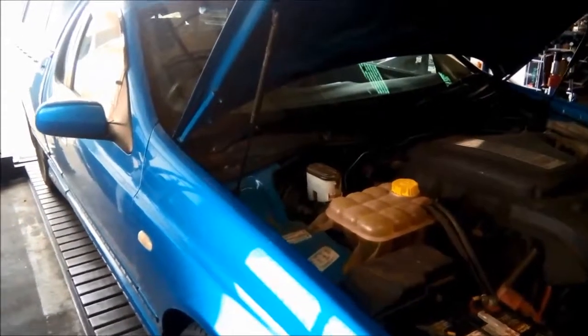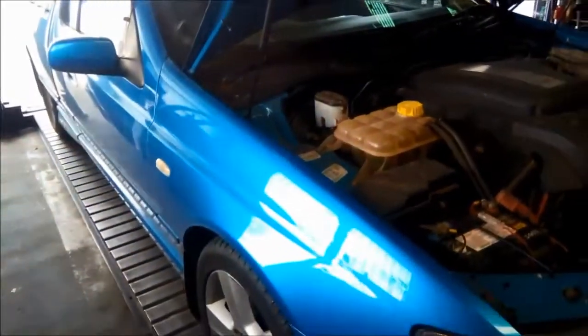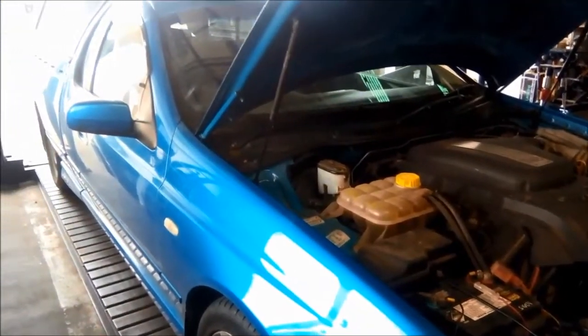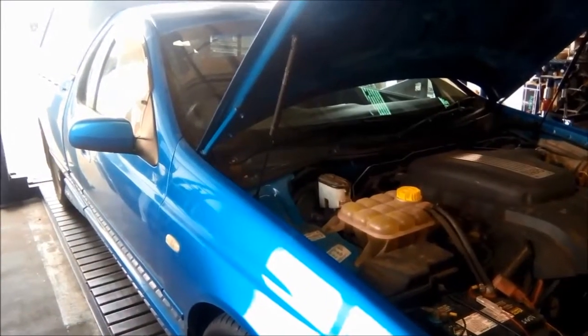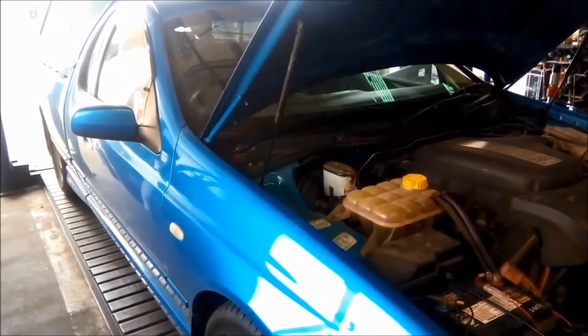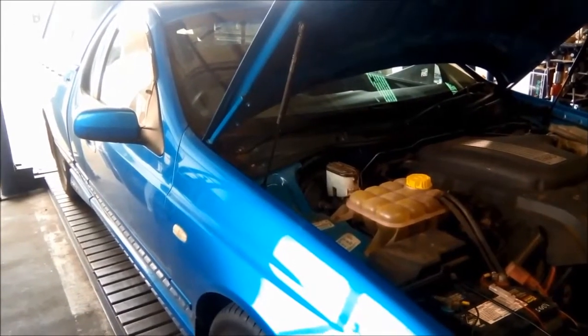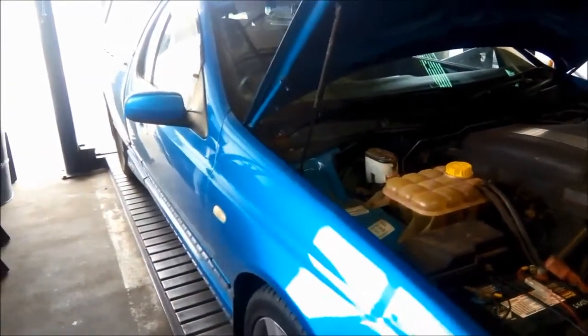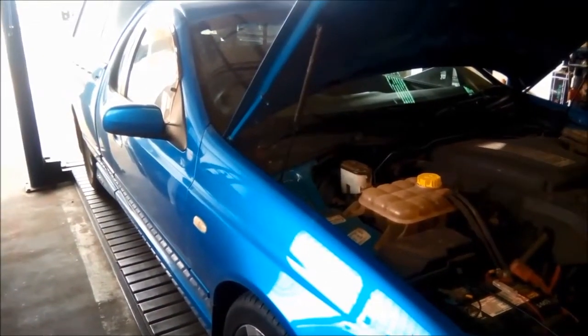G'day. Today we're doing a repair on a BA XR8. The transmission's noisy and grumbly as you're driving it. Third gear seems to go away, but the noise is there in reverse, first, second and top gear.